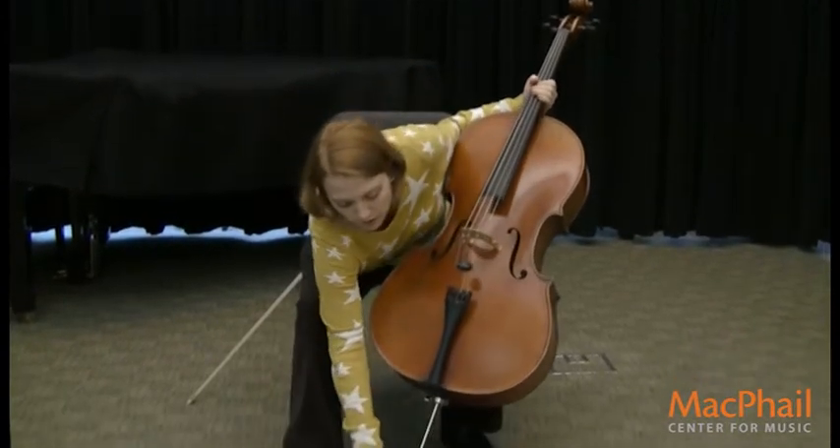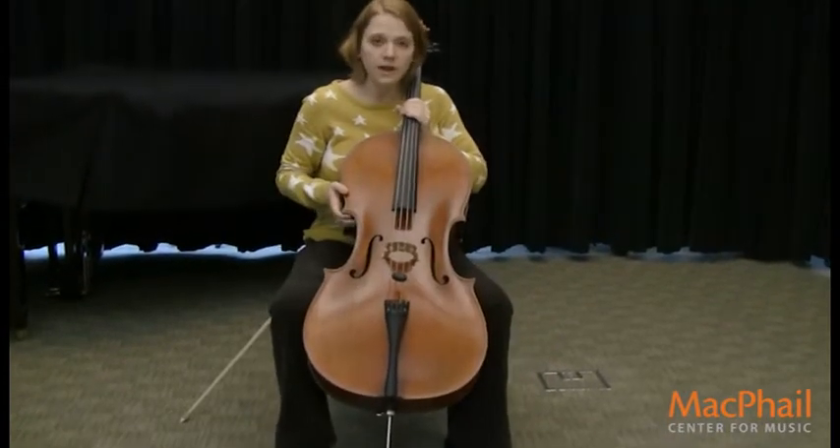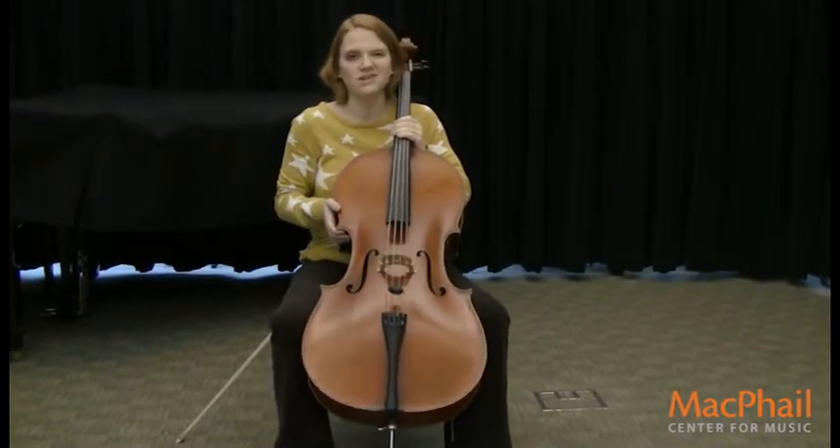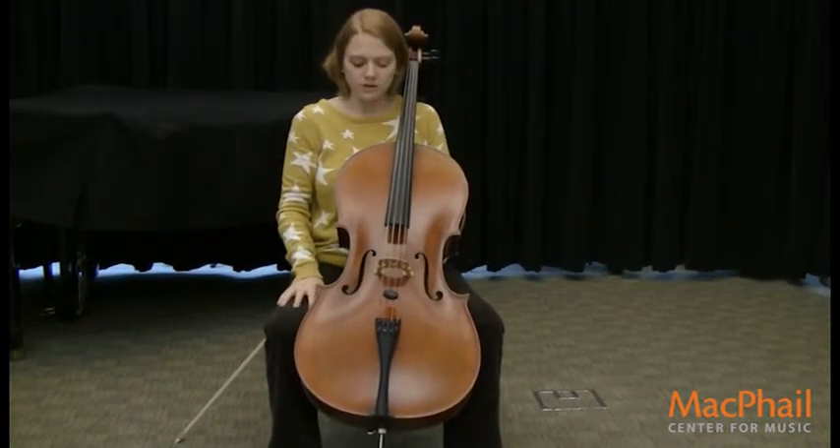This down here is called the end pin. And if you didn't have an end pin, you'd have to hold your cello really hard with your knees, and that would hurt. So the end pin helps hold the cello up when you need to play it.